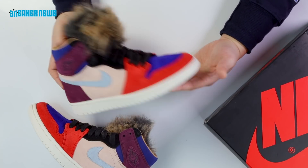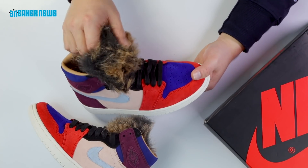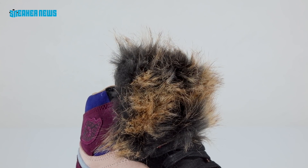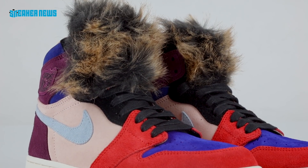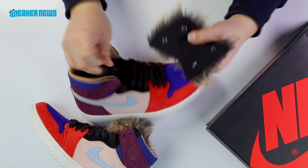What makes these so different is the fur hood. It's a very feminine touch that Aleali chose to add, and it definitely gives that fashionable flair. It's like pairing the sporty mix of colors with this high-end fur. But if you're really not into the fur, you can actually take it off the tongue.